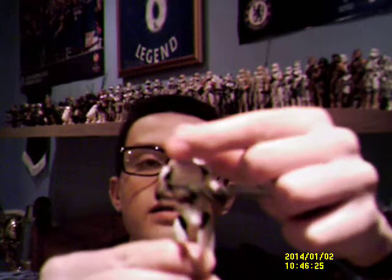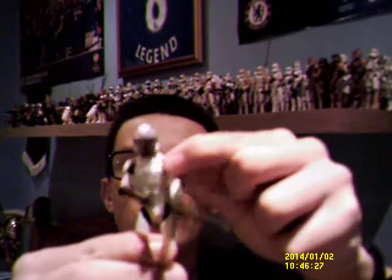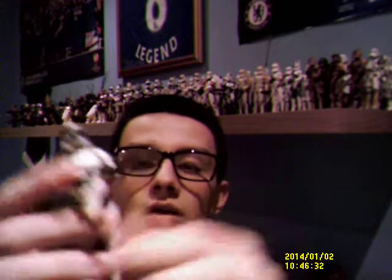On to the figure now. It does come with a ball-jointed head and neck, ball-jointed shoulders, ball-jointed elbows, swivel wrists, ball-jointed knees, and swivel ankles.